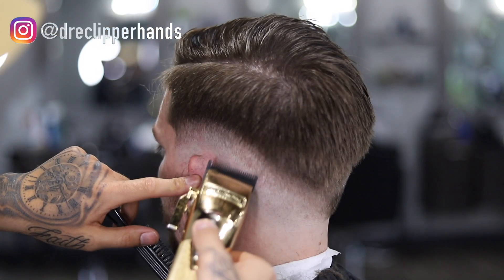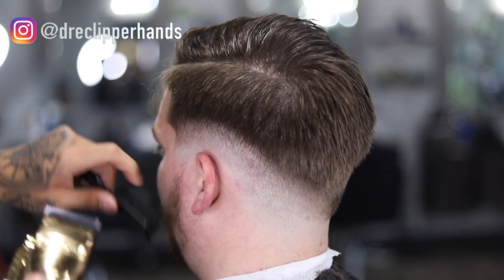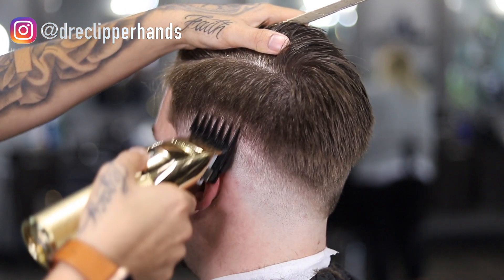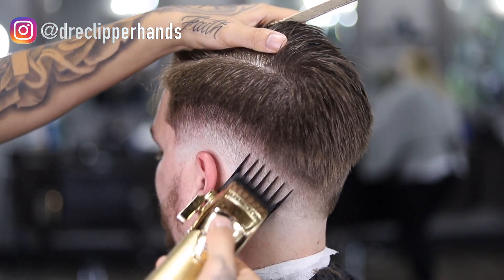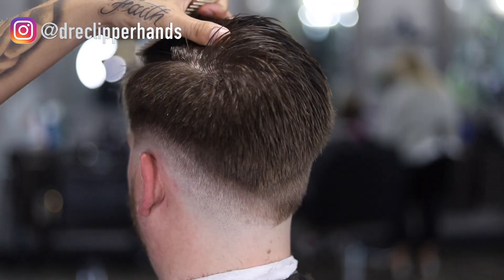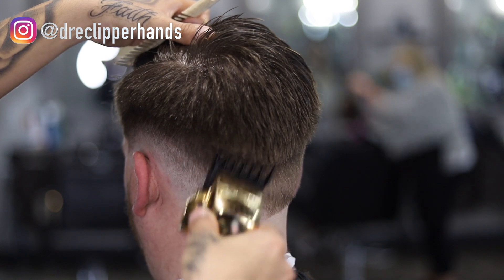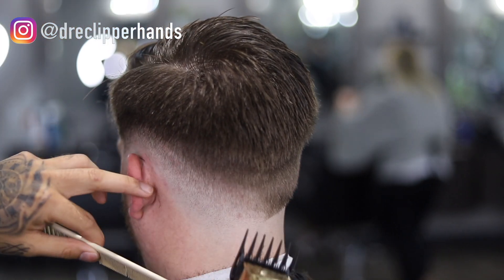I still see a slight line the half guard couldn't get, so I'm using the corner of my blade to get into those darker areas and lighten them up. Now we grabbed our two guard all the way open — the biggest guard we use — and I'm going up a little bit wider than all the previous guidelines. As we get towards the top of it I'm flicking out just so when we follow it up with clip-over-comb and shear-over-comb it's a little bit easier to blend.